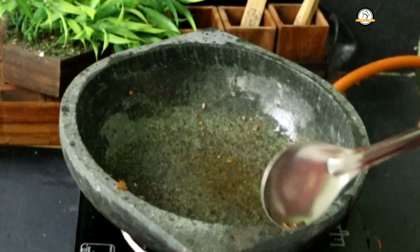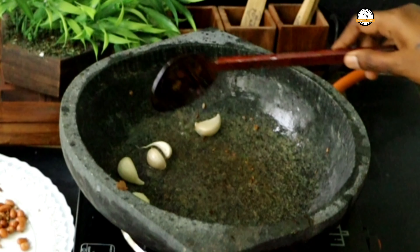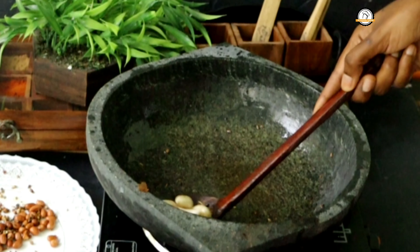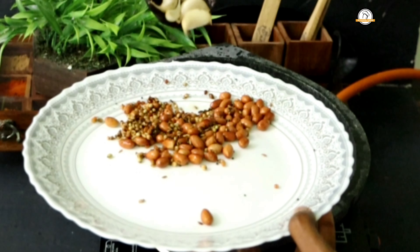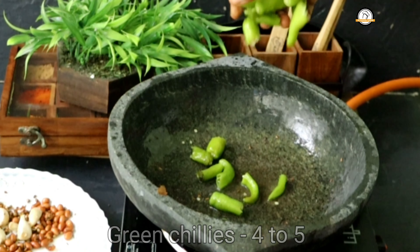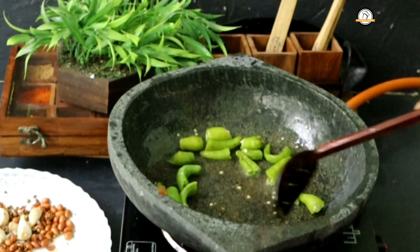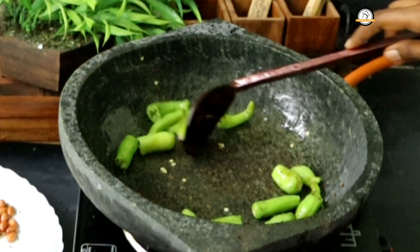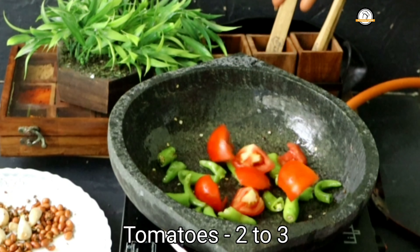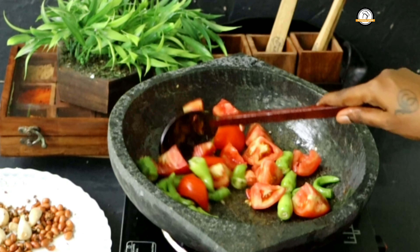Next we are going to fry a few garlic cloves — around four to five. Fry them for a few minutes and take them out. Next add four to five green chilies, according to your taste. Fry them for a few minutes, then add two big tomatoes and sauté until the tomatoes turn soft.